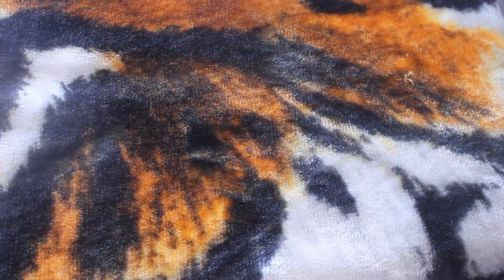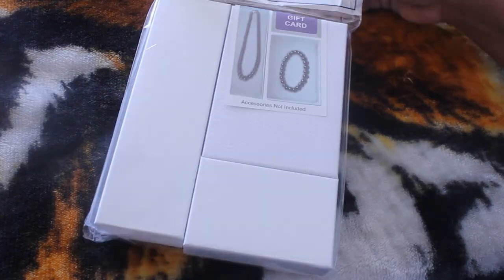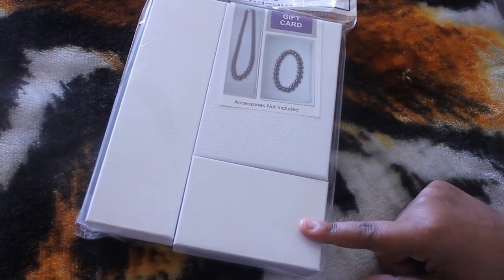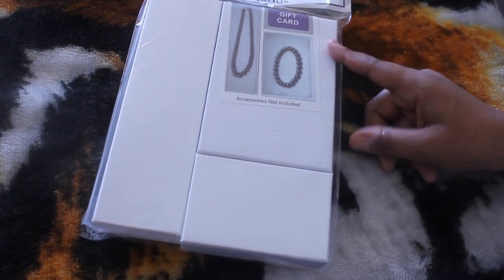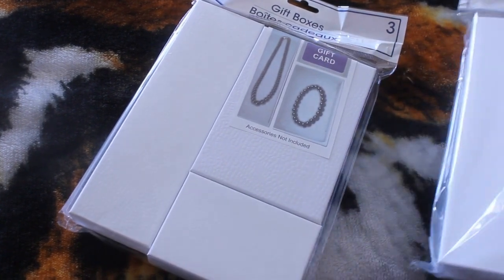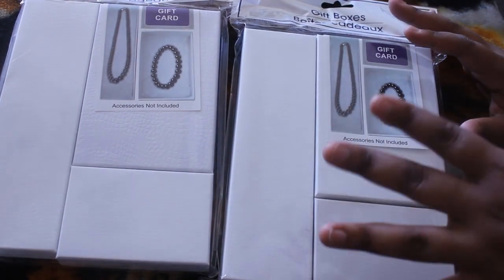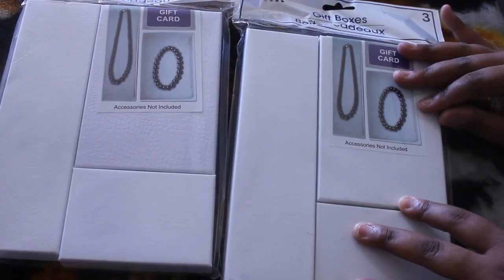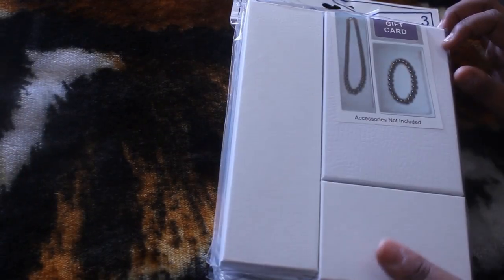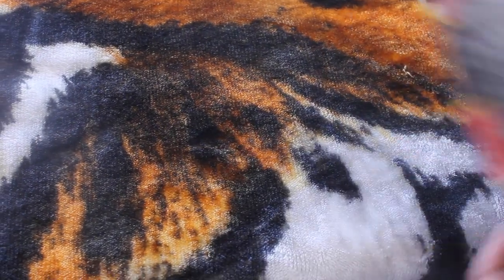The first thing I have is these gift boxes — you can see they come with a necklace box, a bracelet box, whatever you put in here. I got these for my Poshmark — I do have a lot of jewelry items on my Poshmark. I picked up two boxes just in case. I haven't sold any jewelry yet but I did want to be prepared, you know, wrap it up in a cute little box. I will put my Poshmark down below if you guys are interested.